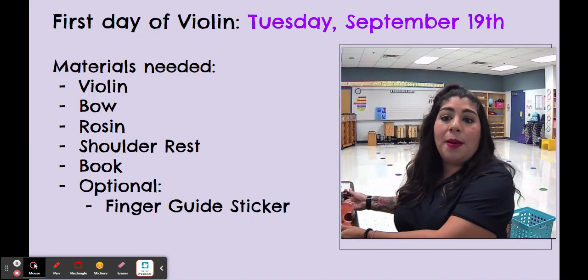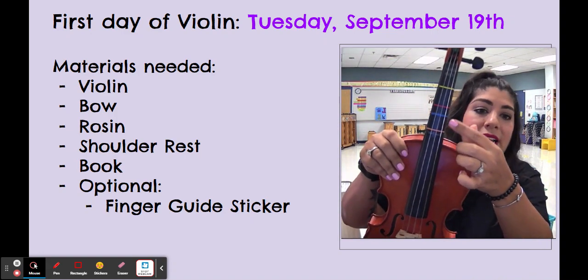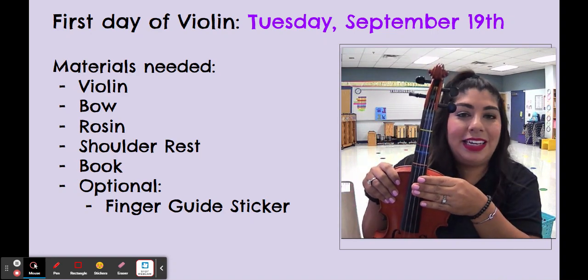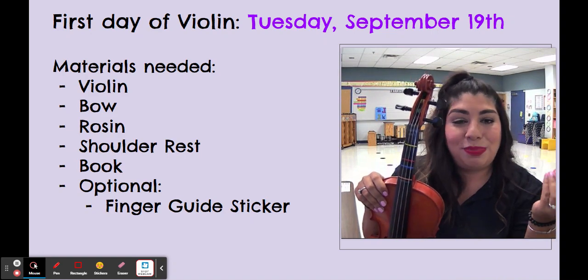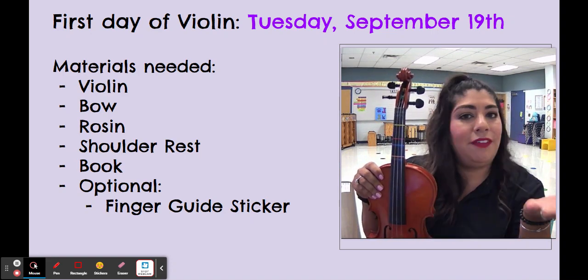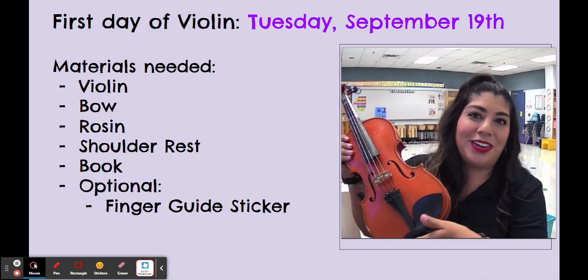Something that is optional is the finger guide sticker. I have these four colors right here — it is a sticker that the shop put on my violin and it helps me and the students know exactly where to put their fingers. This is optional; it might help your student learn faster and more precisely. But if you don't get one, I have some little stickers that I can put on for your kiddos.